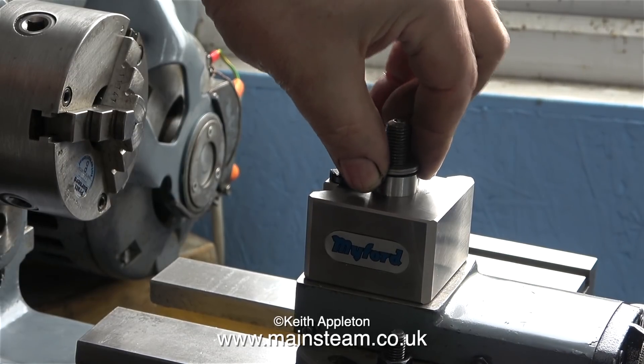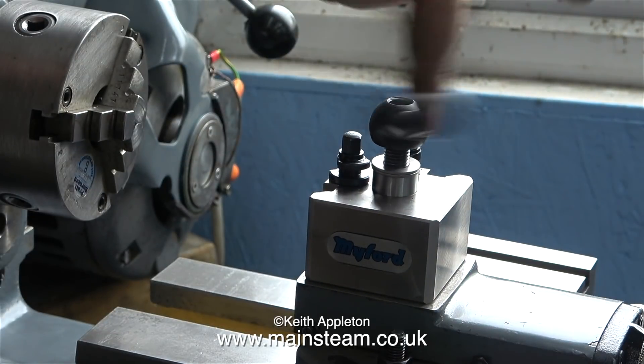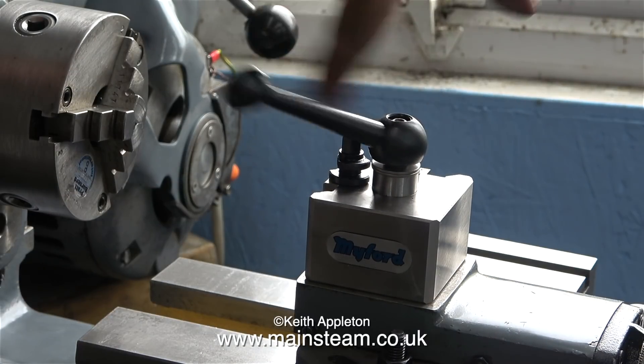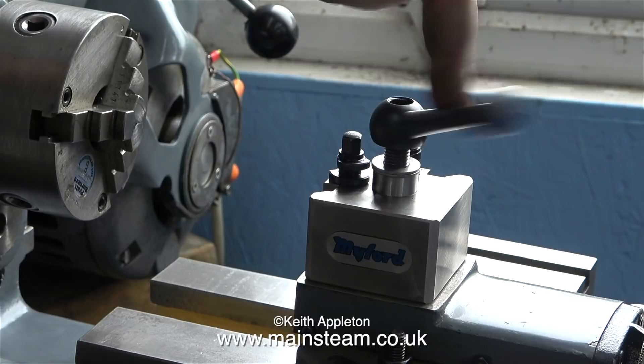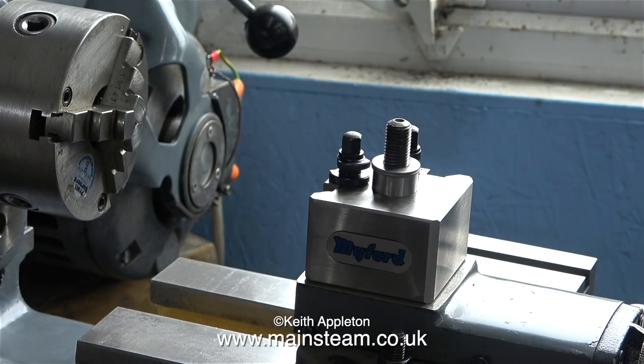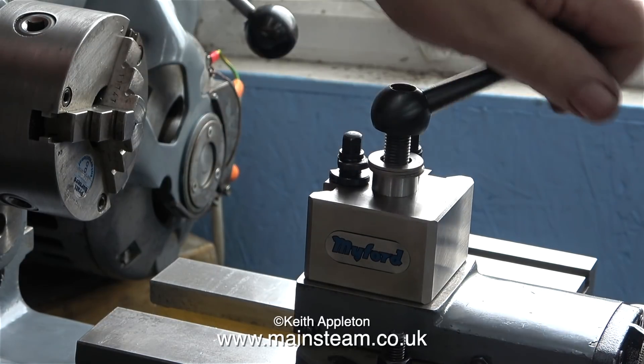I've removed the nut and what I'm doing at the moment is stacking some more washers so that I can see how many I need for this lever to be in the correct place when it's tightened. I need more washers than this — with just two fitted, the lever fouls the tool post holder fittings.